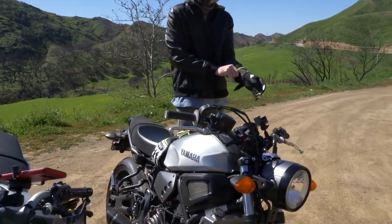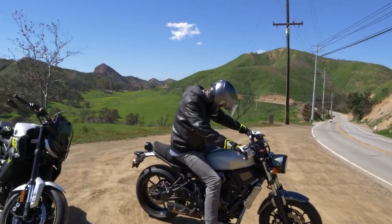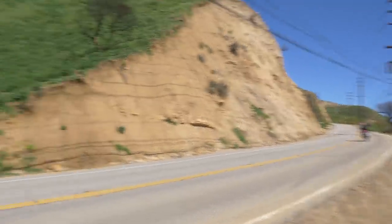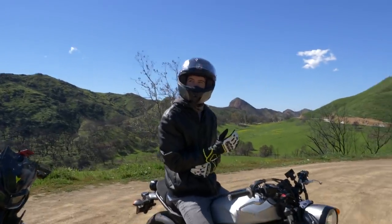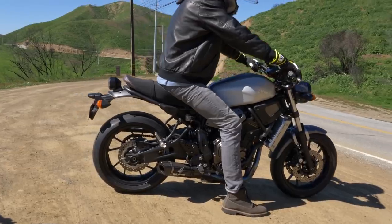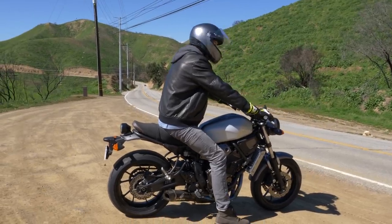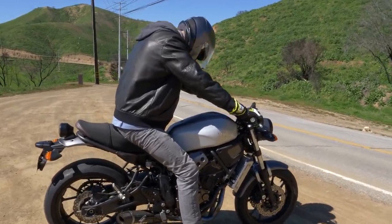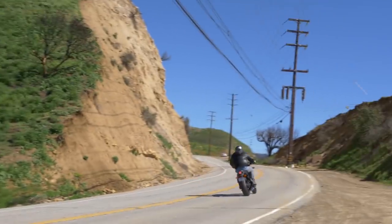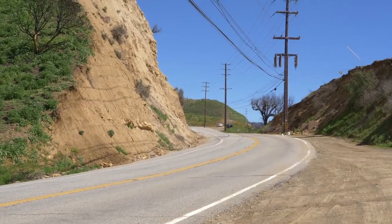So this is like a titanium full system, right? Yes. That's a funny guy, the V4. Oh, that exhaust pops!